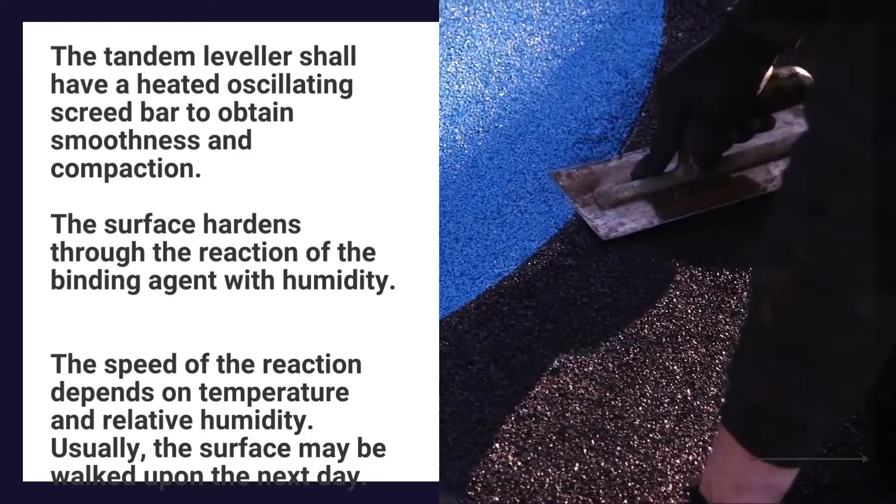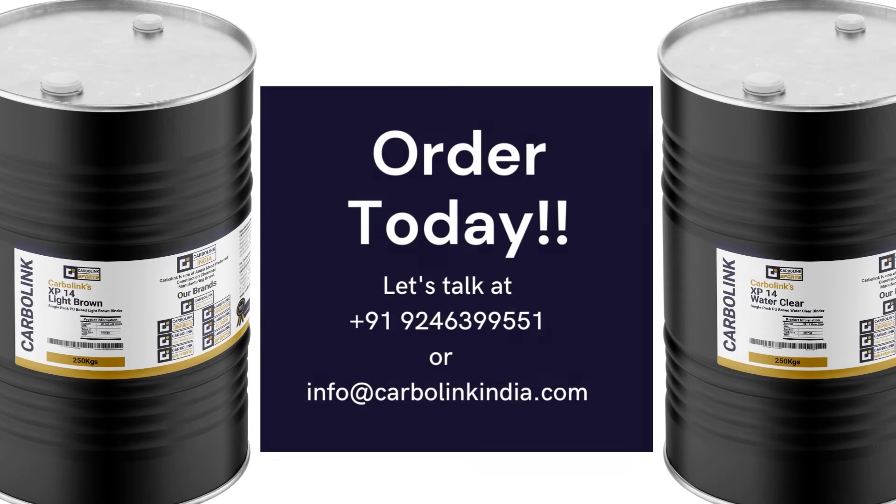Usually, the surface may be walked upon the next day. Order Carbolink XP14 today.